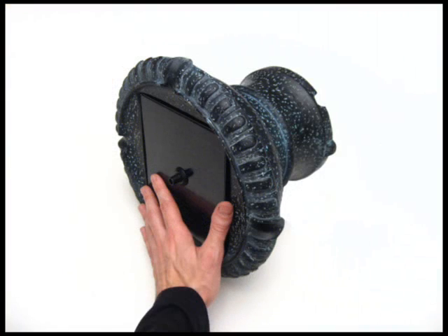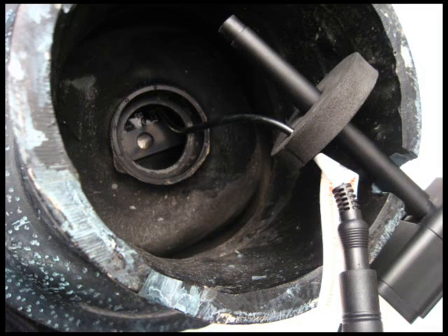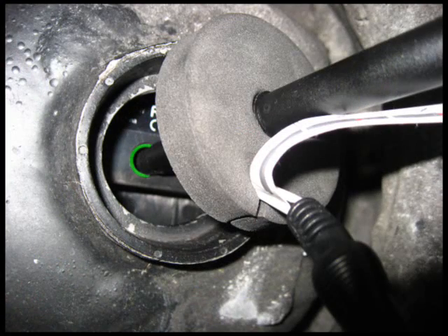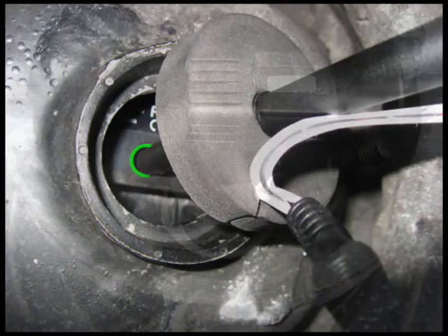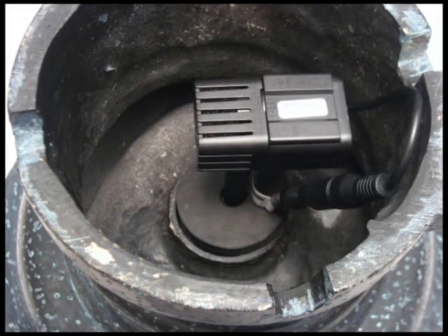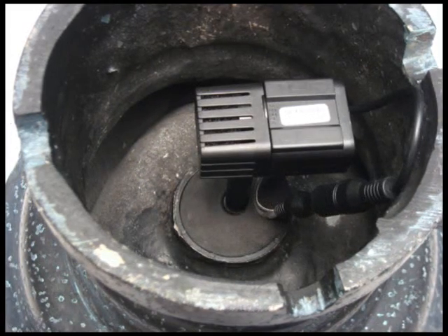With one hand, hold the solar panel in the top tier so it doesn't fall out. And at the same time with your other hand, take the pump and guide the tube up through the resin and insert it into the hole in the bottom of the solar panel. While still holding the solar panel in place, seal the hole in the resin by pushing the foam disc into the hole all the way around.